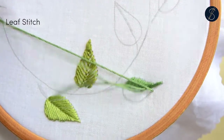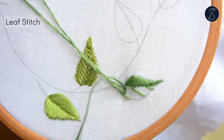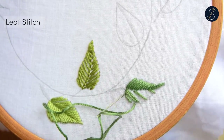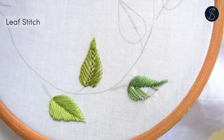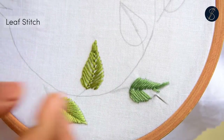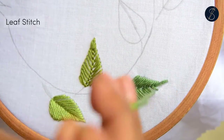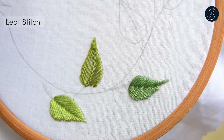Once a side is finished, we move to the other side with the same technique. The center of the leaf stitch might seem a little rough, and we can cover that up by stitching the spine of the leaf. Stay till the end of the video to see how I finish this leaf with stems and spine. And that is our leaf using the leaf stitch.